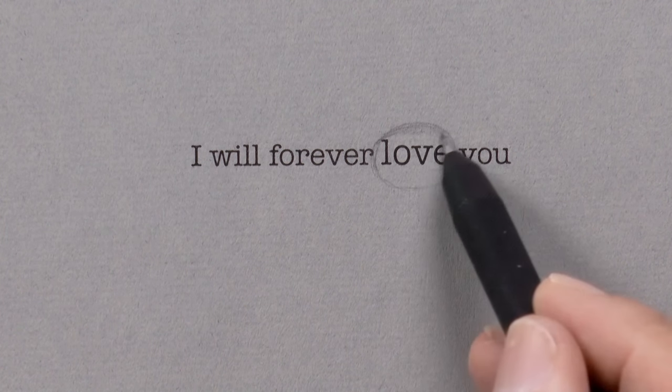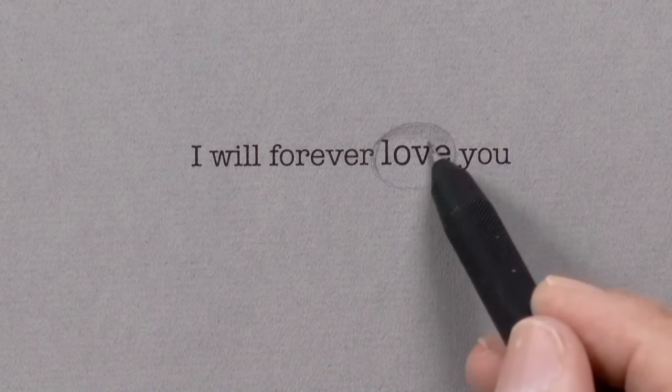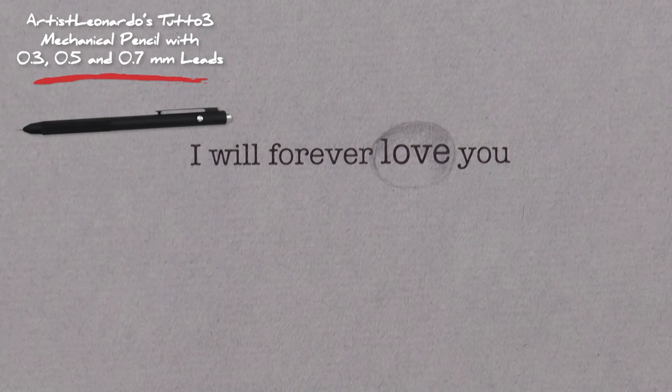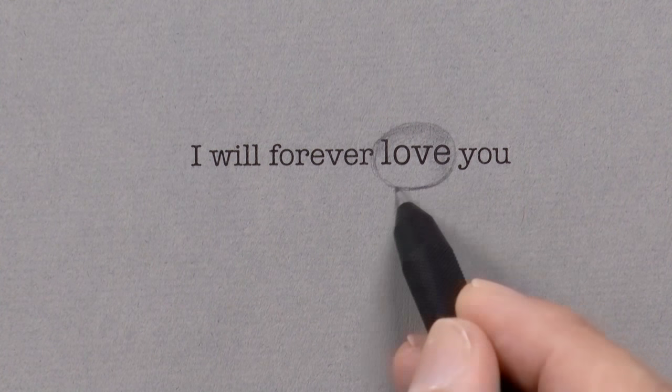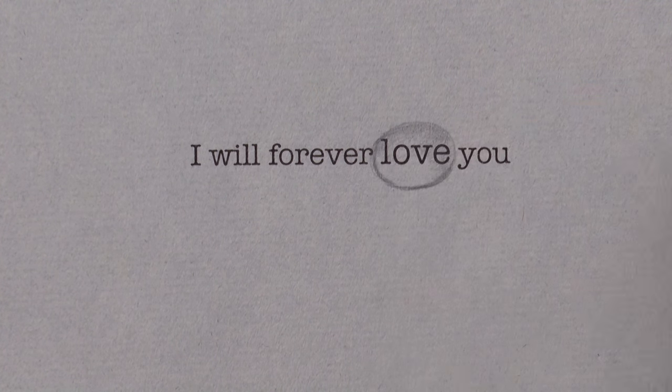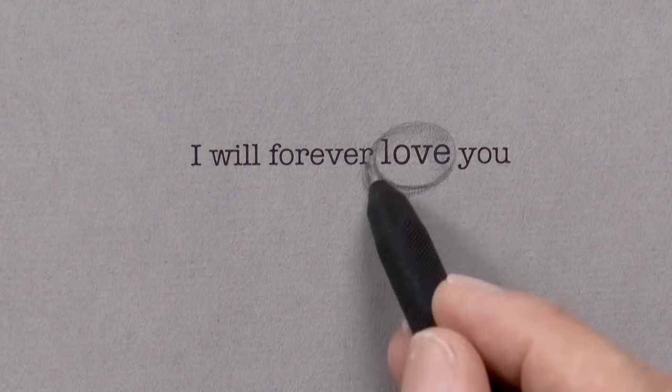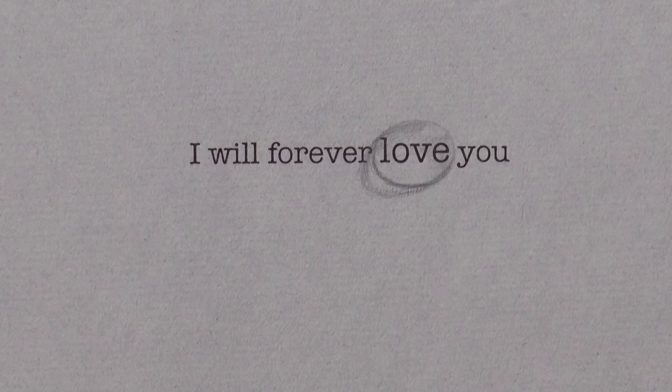First we sketched the outline and now we are lightly shading the upper part. The shadow cast by the drop is a little bit darker, especially by the border. In the middle of the shadow there may be a highlight produced by the magnifying glass effect, and a highlight on the upper part.